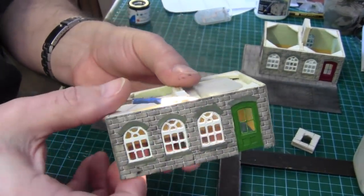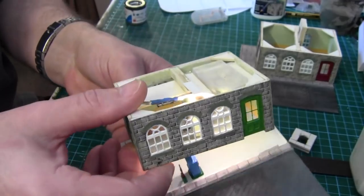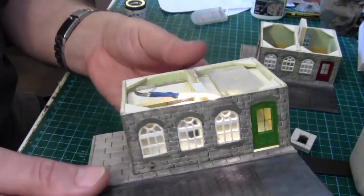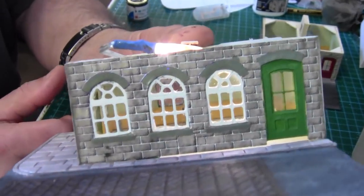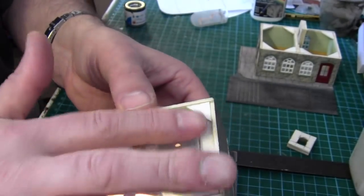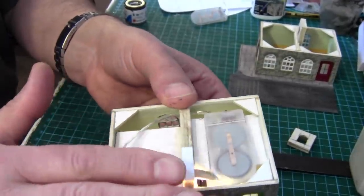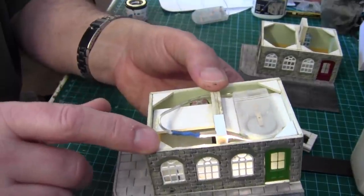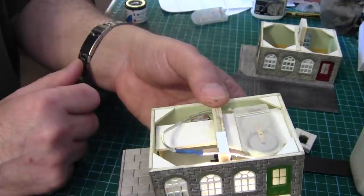Just flick it on and we have lights. Press the base on to give it a better effect — there we go. It's quite compact as well; once the roof is on you won't see it. The roof will be loose so you can take it off and change the batteries whenever they go flat.